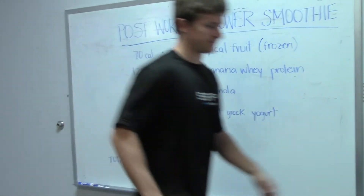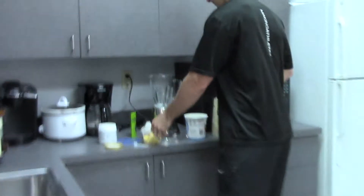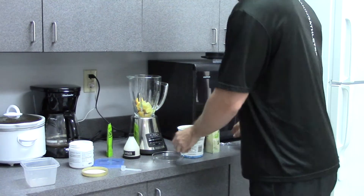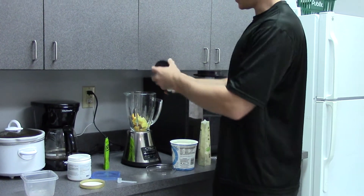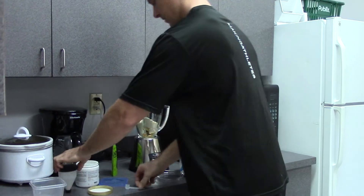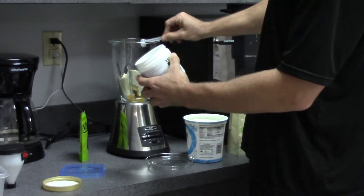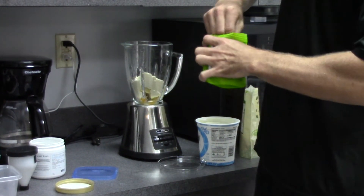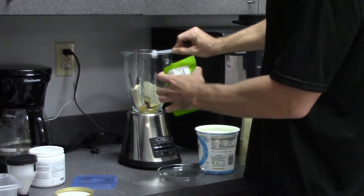Now we're going to go through it together. Start with the fruit — dump that in there. Go with the protein powder; we've got it already pre-measured out, about 25 grams here. Throw in the creatine, just a little pinch, about a gram. Got our chia seeds — I'm going to use the same scooper as for the creatine; they're both a gram. Just a little pinch.